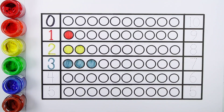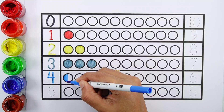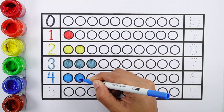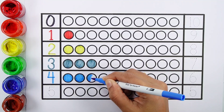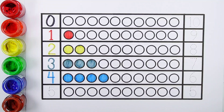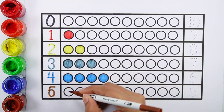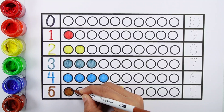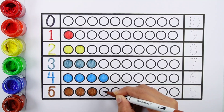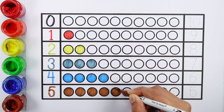Number four — one, two, three, four, four boards. Number five — one, two, three, four, five. Five bolts.